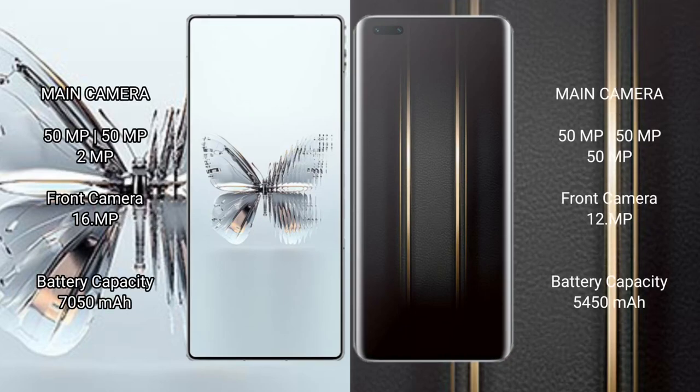Google Pixel 9a has a dual rear camera setup with a 48MP and 13MP configuration, and a 13MP front camera. Honor Magic 5 Ultimate has a triple rear camera setup with a 50MP and 13MP configuration, and a 12MP front camera.